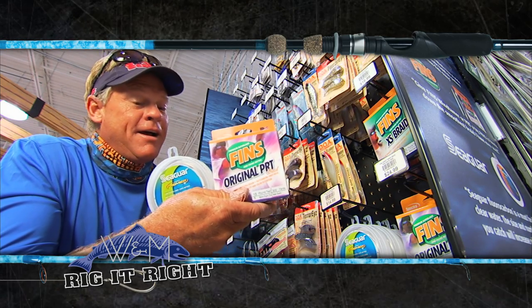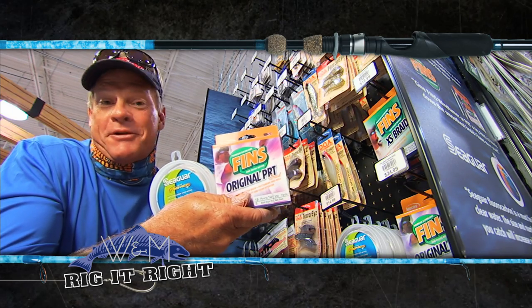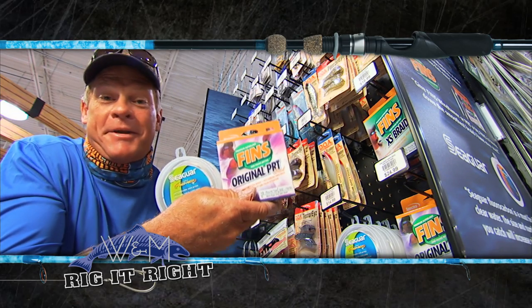With the Original PRT, I wish we had wind tamer on there because towards the end of the day it was blowing, but the Original PRT spins and it didn't give me any trouble at all.